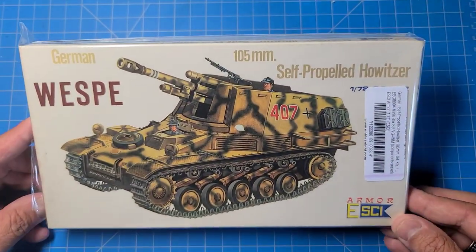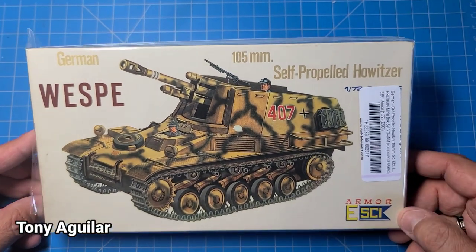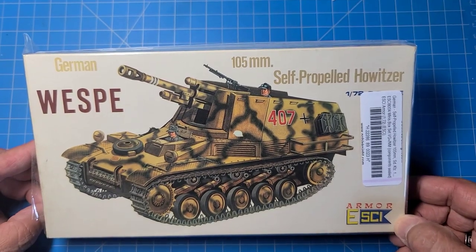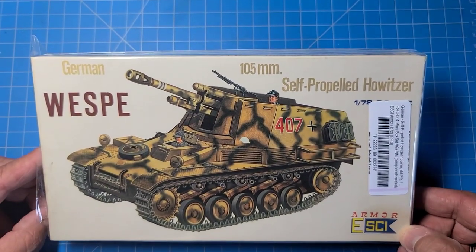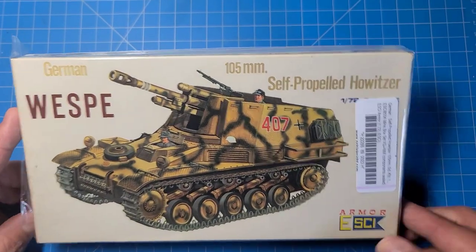This is Tony Aguilar and we've got another unboxing and build set here - 1/72nd scale vehicles. This one is a 1/72nd model of the Vespa from Esci, probably from the mid-70s.